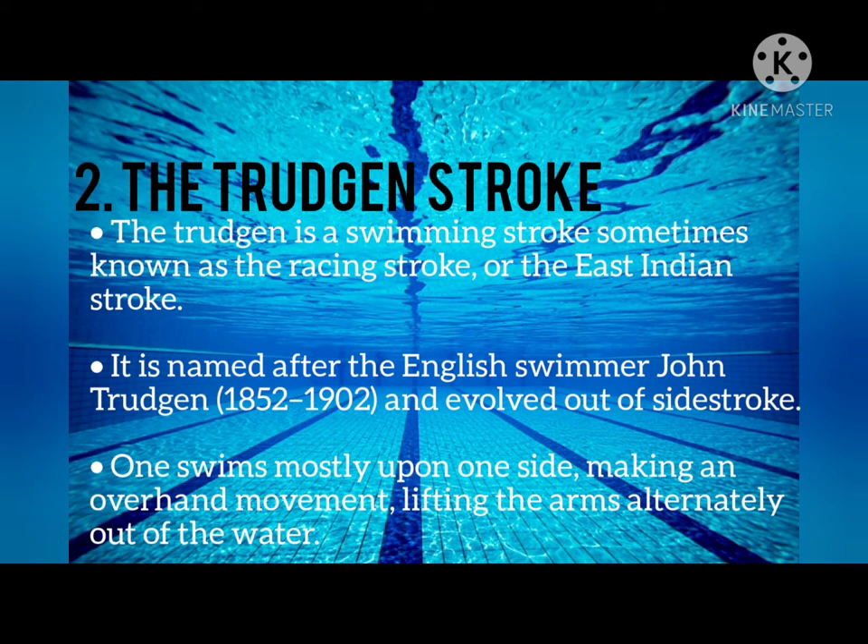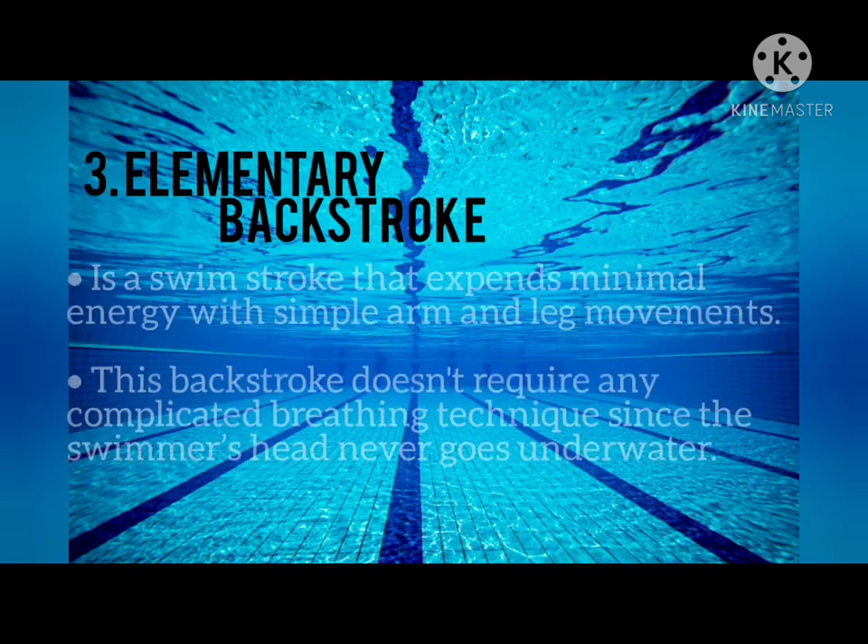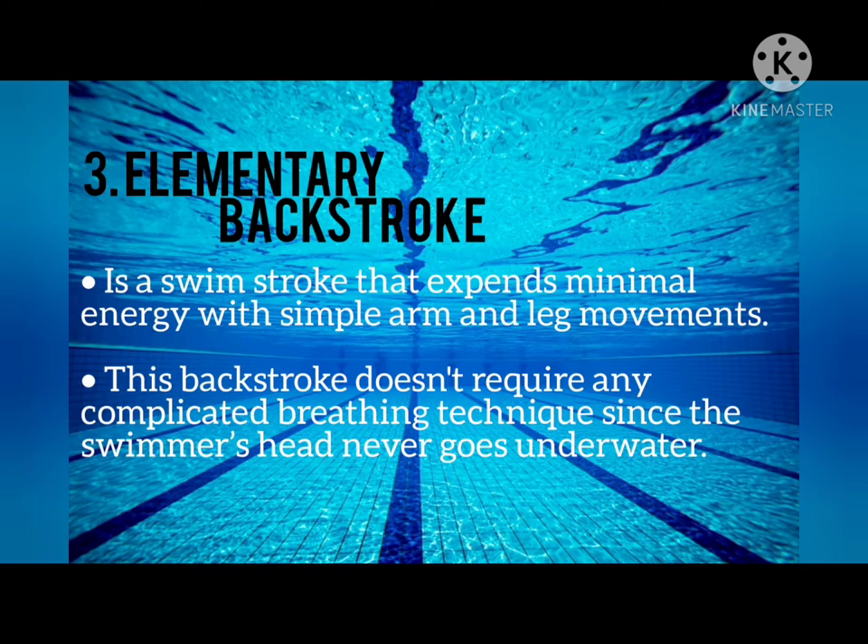In the Trudgen, one swims mostly upon one side making an overhand movement, lifting the arms alternately out of the water. Next is the Elementary Back Stroke. It is a swim stroke that expends minimal energy with simple arm and leg movements. This back stroke does not require any complicated breathing technique since the swimmer's head never goes underwater.